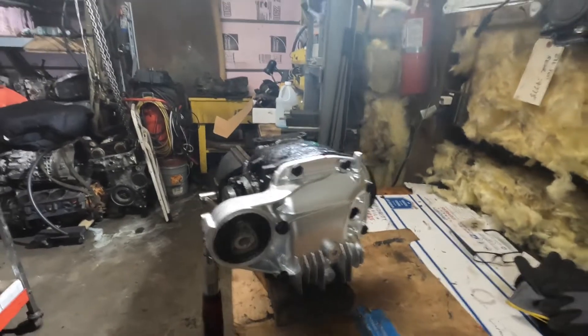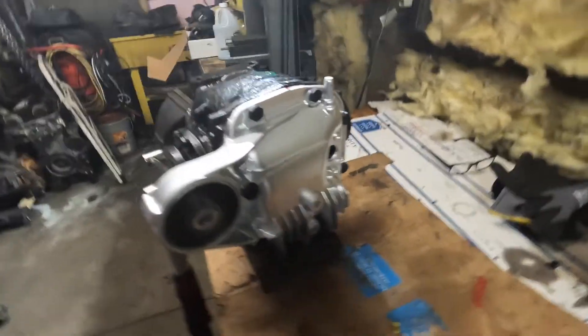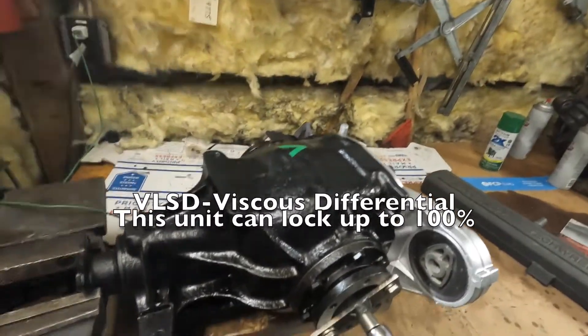All right, the differential is all complete, rear cover's on, got our V marked on top for viscous.